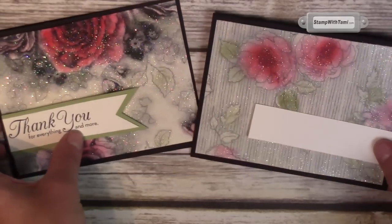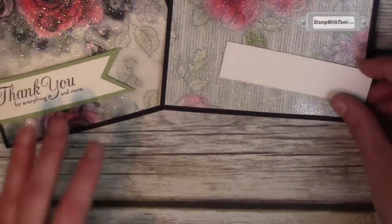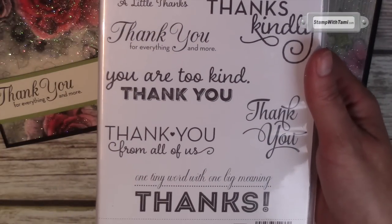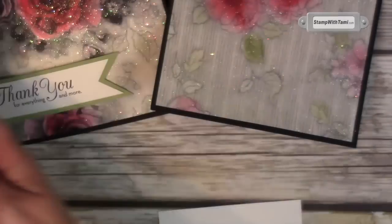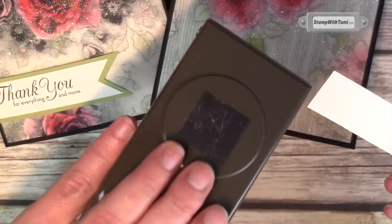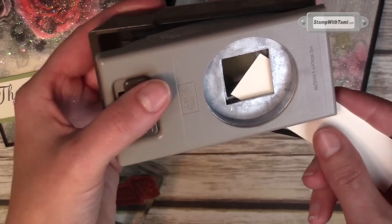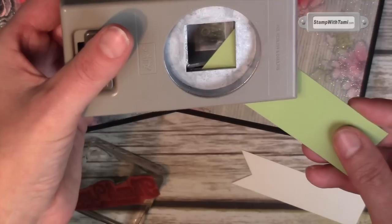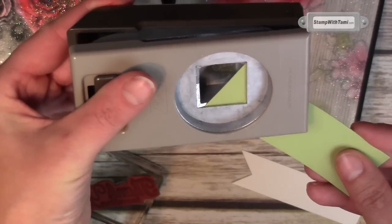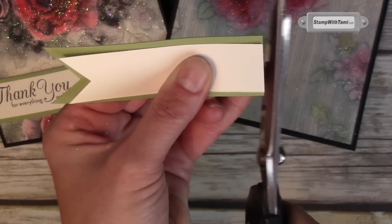Now because each one of these designs is a little bit different, I'm going to go the opposite way with the banner tag on this one. My thank you comes from the Stampin' Up! One Big Meaning stamp set — lots of thank you's on that one, it's a great one. I'm actually gonna make our banner first and then stamp the words. I've got the square punch here — I'm just gonna slide this in and punch a tail on there, then do the exact same thing with the Pear Pizzazz. I'll trim off the excess overhang.